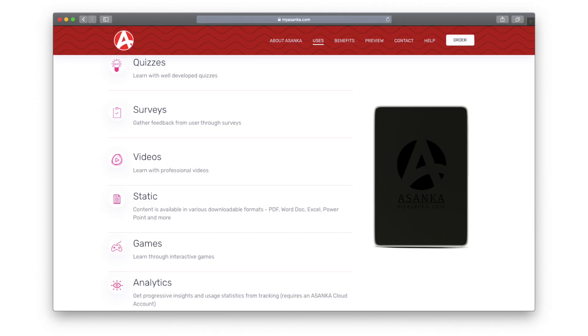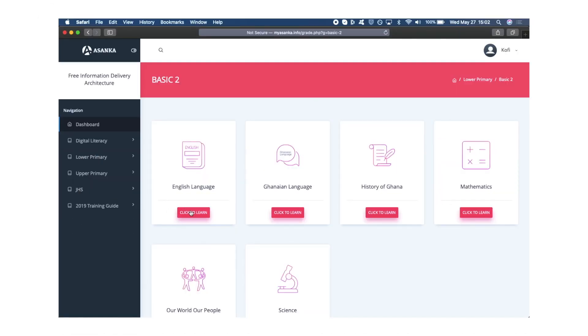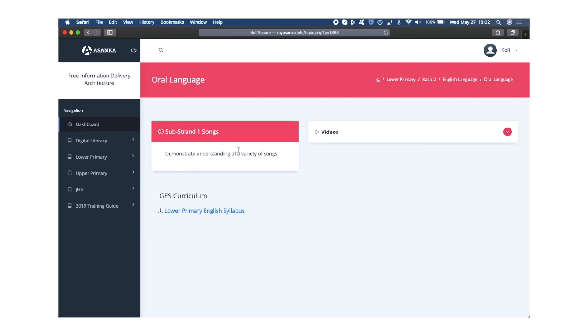Asanka is a Wi-Fi device that delivers pre-loaded educational content for KG, Primary, JHS, and SHS, without the use of the internet and without any data costs.